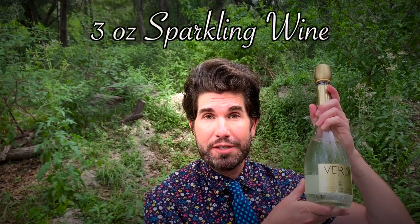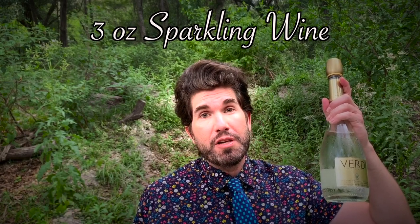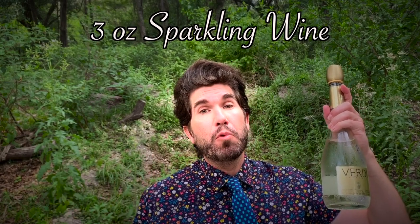Next you're going to need 3 ounces of the sparkling wine of your choice. If you've got a slightly more refined palate and want something not too sweet and a little more subtle, go with something dry like a Brut. But if you're like Jason and me and there's no such thing as anything being too sweet, go with something like a Spumante — and as you can see, we go for the super classy five-dollar bottom-shelf variety.